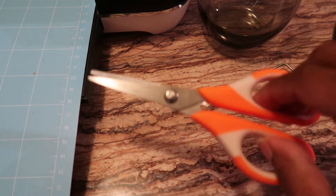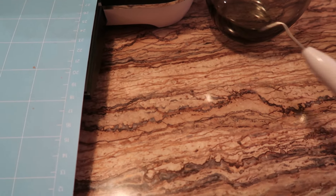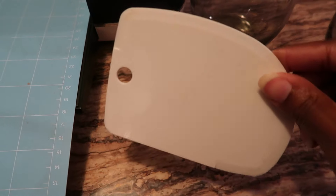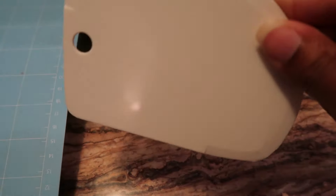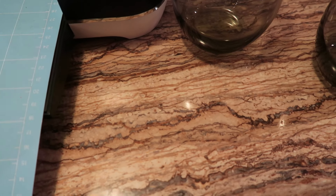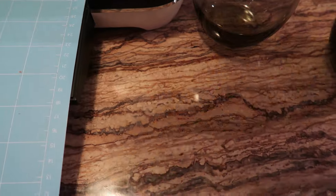I have some scissors to cut my vinyl, a weeding tool to weed out my vinyl, and a tool to help me get the vinyl to stick to the glass surface. I also have a ruler here — it's actually a t-shirt ruler because I make t-shirts as well, but there's nothing wrong with using what you have. Next I'm going to be using some plain white vinyl.